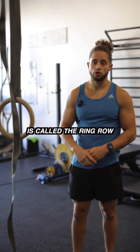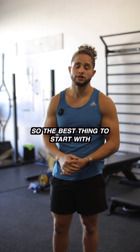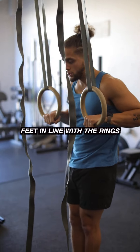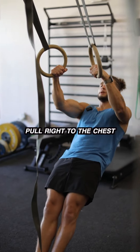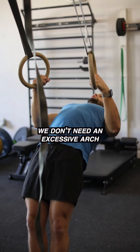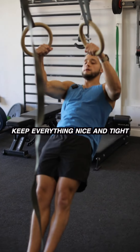Second exercise we're going to go over is called the ring row. Not everybody has pull-ups, so the best thing to start with is ring rows. You'll set up with feet in line with the rings. You're going to lean back, keep everything engaged, press, pull right to the chest. Do not throw the hips — we don't need an excessive arch. Keep everything nice and tight and pull.